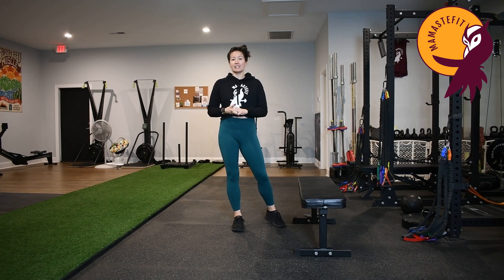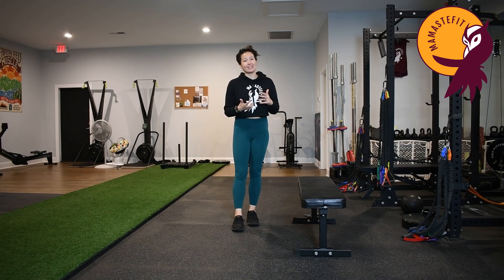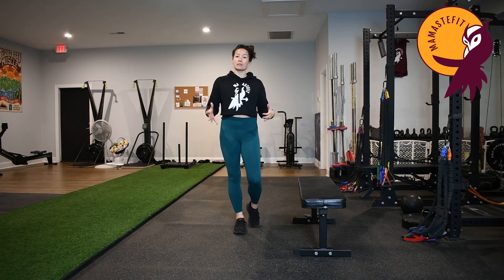Welcome to workout number 16. Today's workout is going to be a core-focused workout. Our core work is not typically going to be sit-ups and crunches. We're going to be doing things to integrate the whole system a lot more.